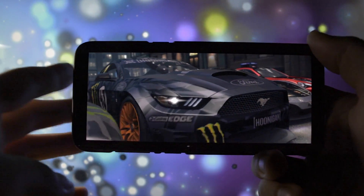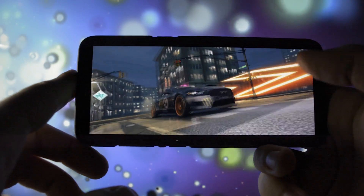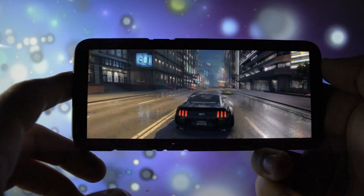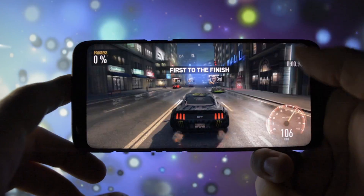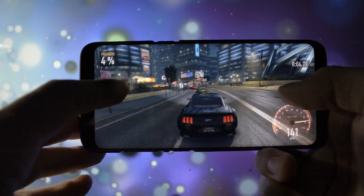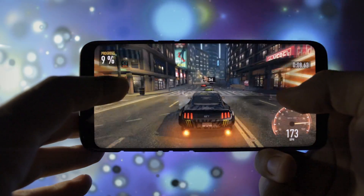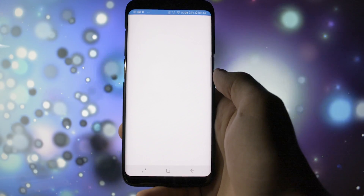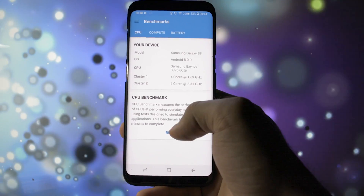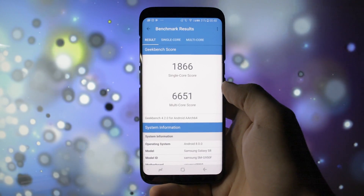Since FPS Counter doesn't work on Oreo beta, I couldn't show you numbers regarding gaming performance, but I have to be honest — the games seem to be a little slower than on Nougat, maybe because they are not yet optimized. There are some frame drops here and there, not such a big deal. I did run Geekbench and started a CPU test, and these are the numbers I got.